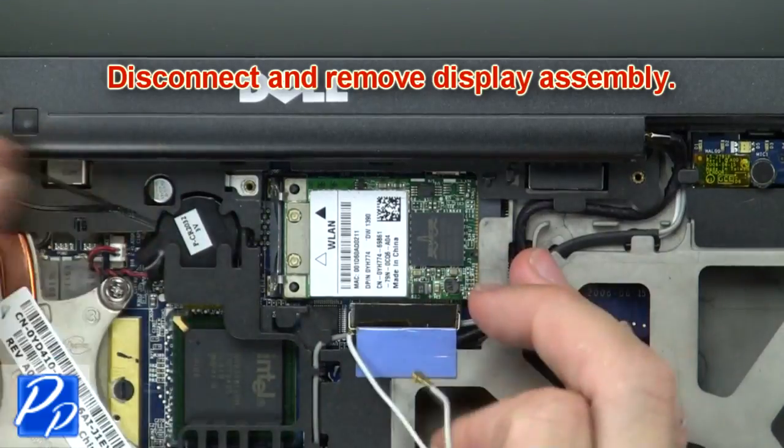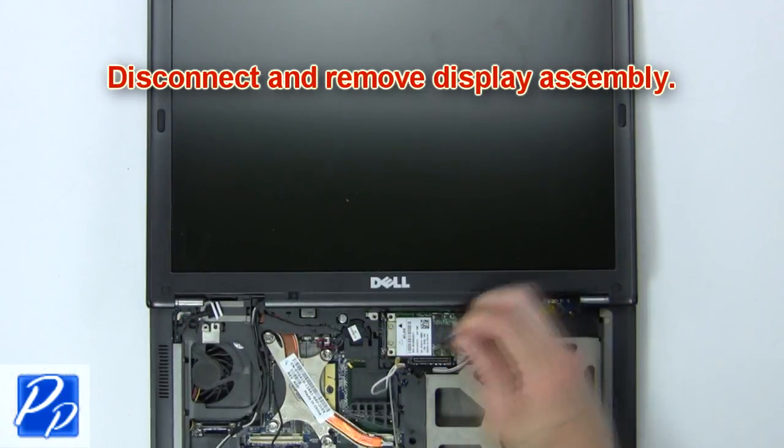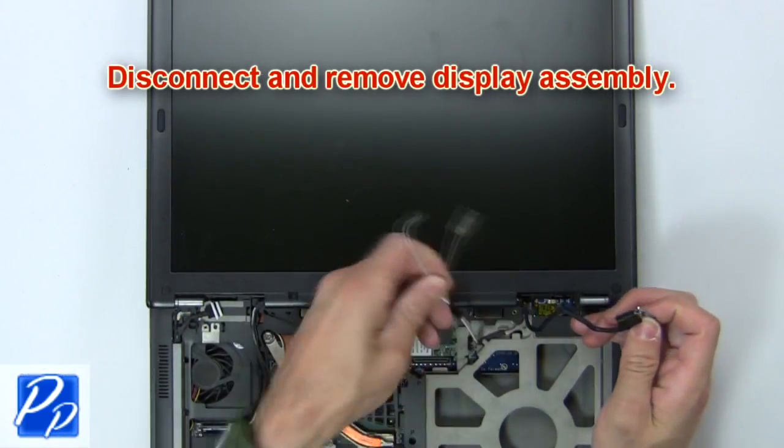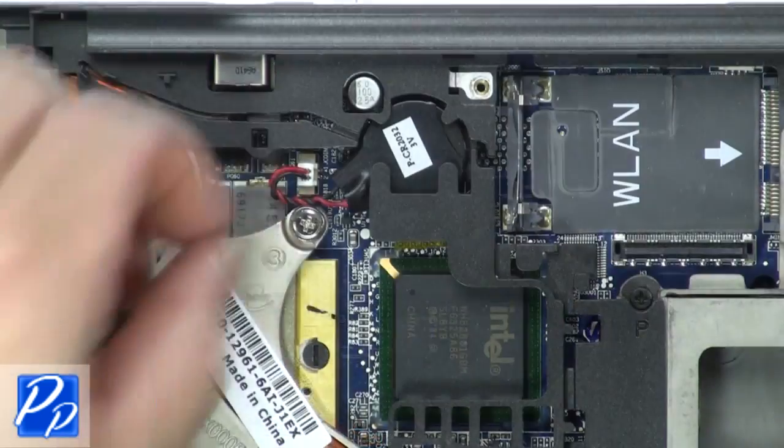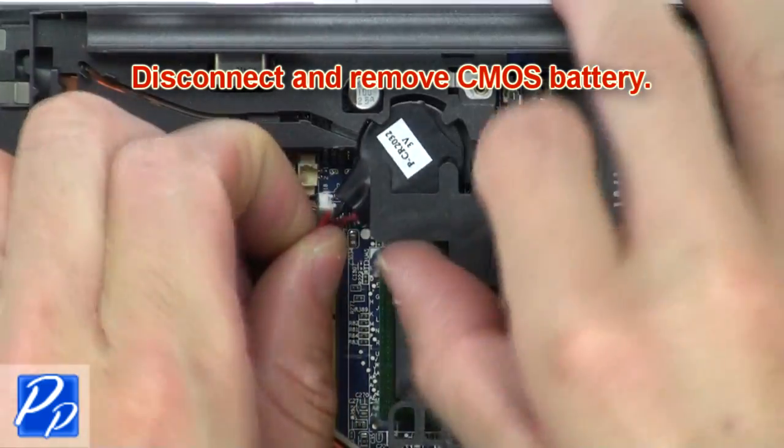Now disconnect and remove the display assembly. Then disconnect and remove the CMOS battery.